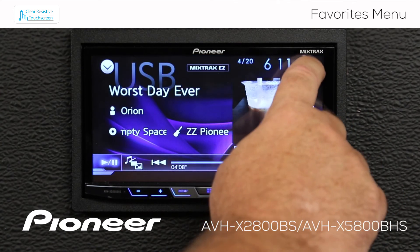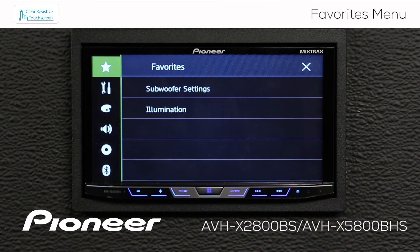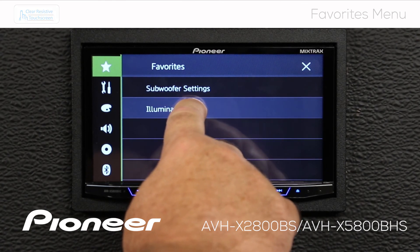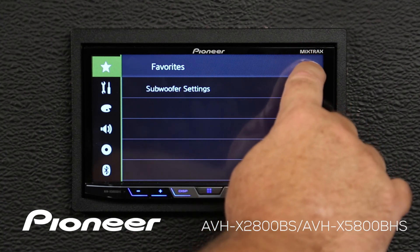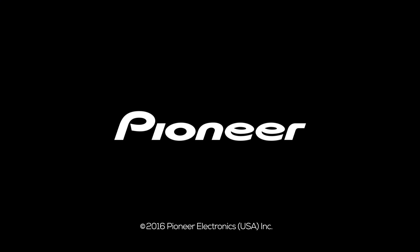Now I'm going to touch the gears one more time — here's my Favorites. I've got a short list of Favorites here. If I want to change it or remove something from the list, just press and hold for a couple of seconds and that'll take that one out of the list. When you're done, you can hit the X to escape. Thank you.